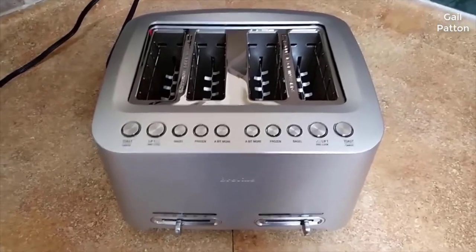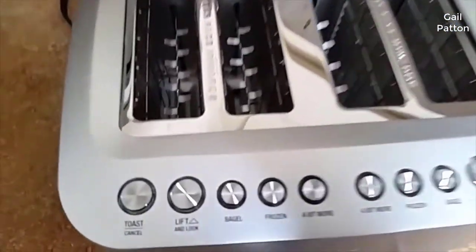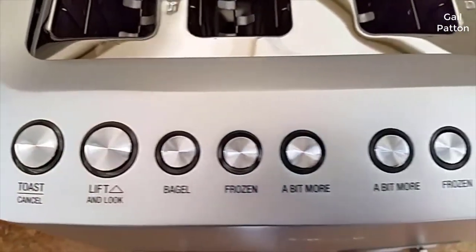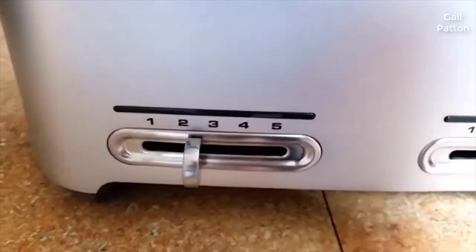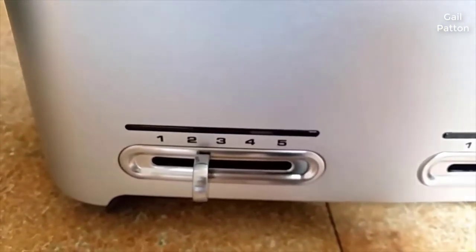I've had this for about almost two months now and I've used it pretty much every day, not just for toast but for other items. As you can see, there are simple buttons on it — you have toast, lift, bagel, frozen, and a bit more. You have the same settings, one for each side. Down below you have number sliders for the level of darkness you want for the toast, bagels, or whatever you may be doing.